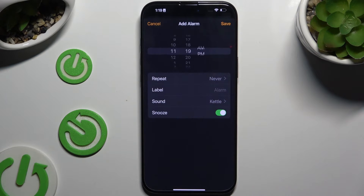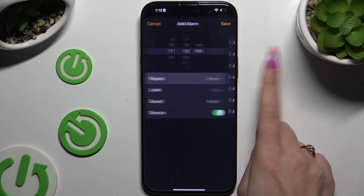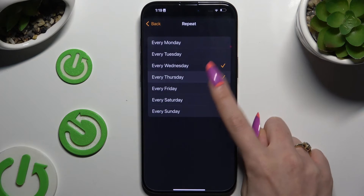First of all, set up an hour. Then hit Repeat and tap on the days of the week.